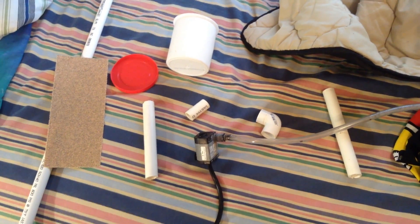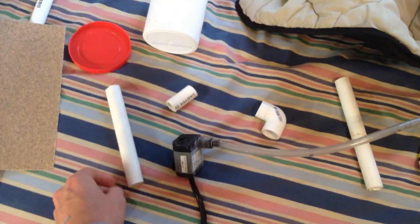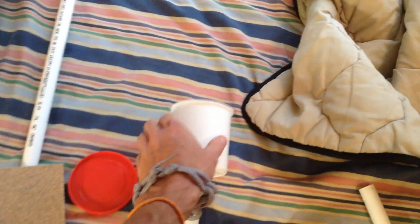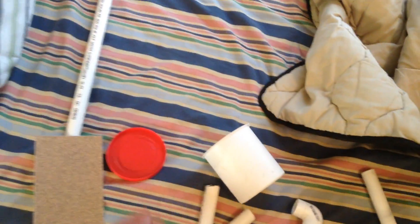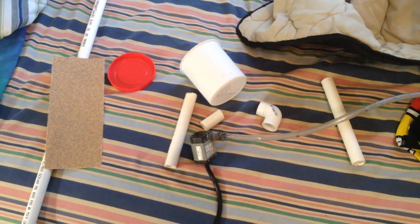I'll be making a little waterfall here for my aquaponics tank. I'm just going to use an old aquarium pump, a couple pieces of PVC pipe, and this is an old icing container with its lid to keep the pump in.